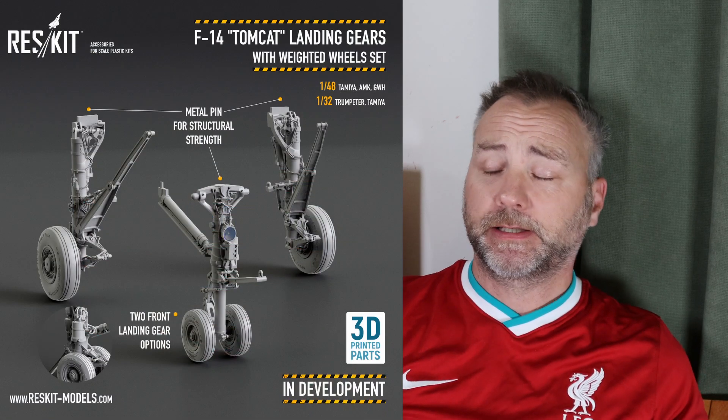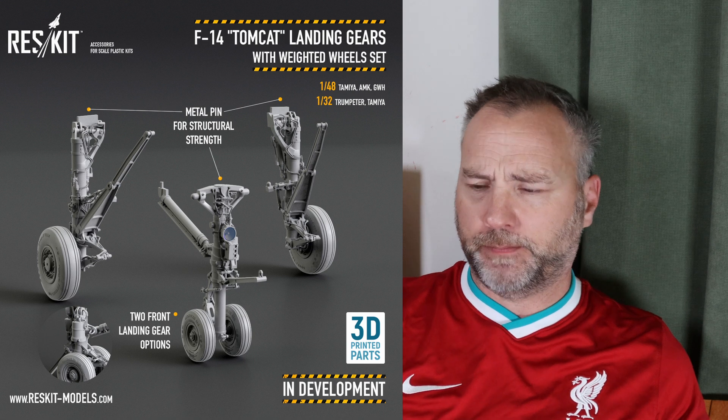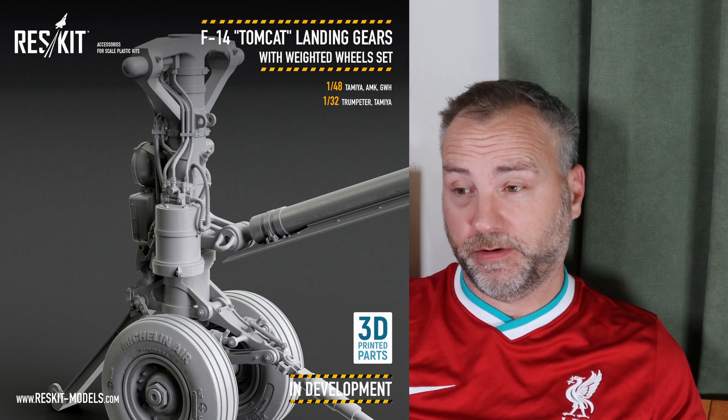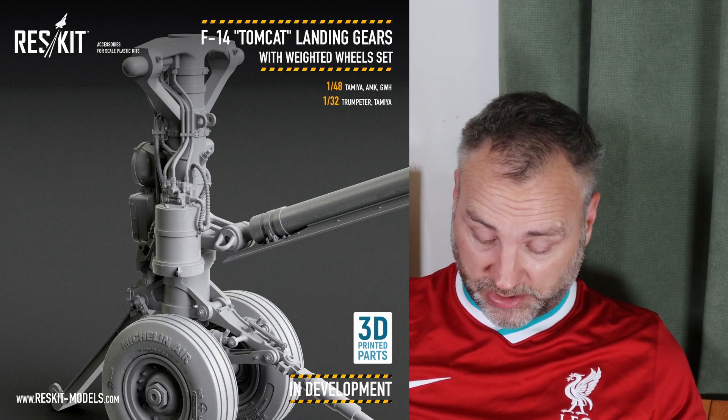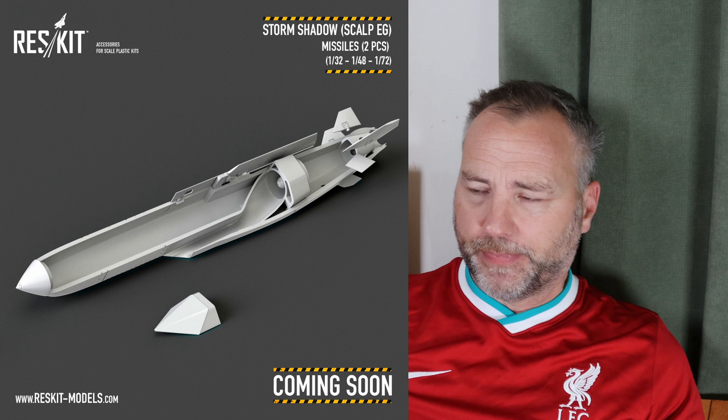ResKit news — they seem to be on a massive roll lately. Just in the last six months they are throwing new stuff at us. Some things from the last couple of weeks: in 1/32 and 1/48 scale, a 3D printed undercarriage set for the Tamiya F14 that looks really cool. I've already got a 3D printed set for the one I'm doing next, so I won't get that one. They've also announced Storm Shadow, which I think is really cool — and again that's quite inspiring to go out and buy an Su-24 kit and do that.